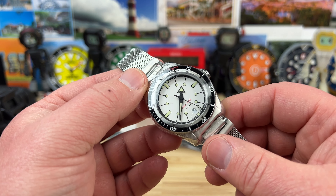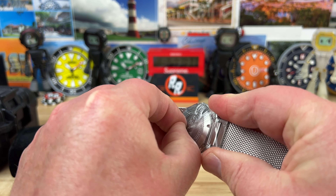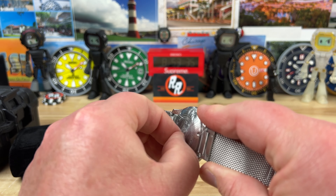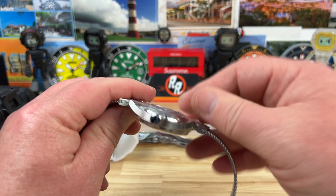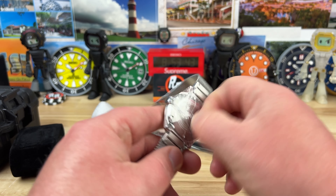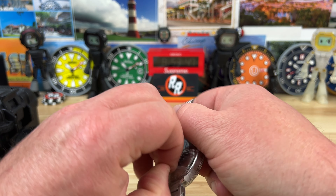I purchased the white dial with the black bezel. Pretty quick shipping overall — I got it within about five days actually, because I ordered it after I watched his video and his video was posted five days ago. So pretty quick.